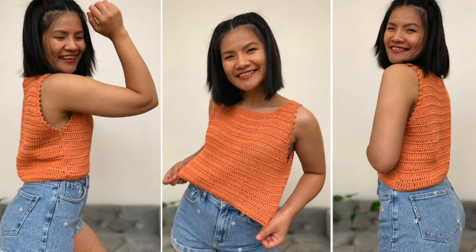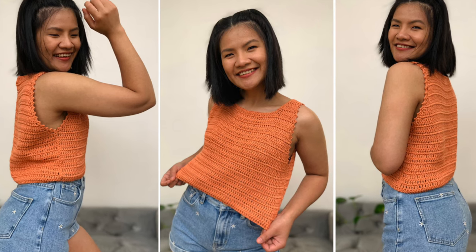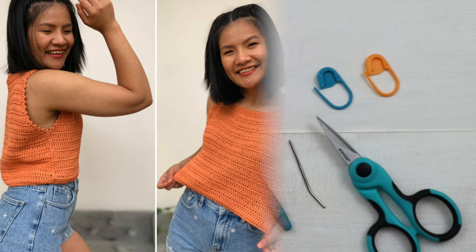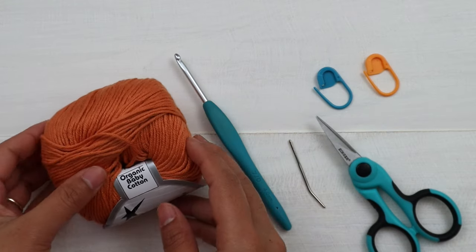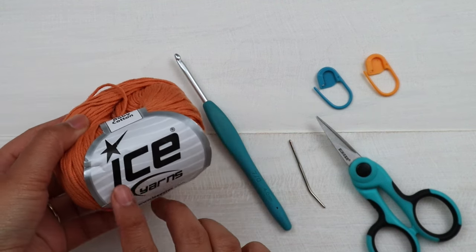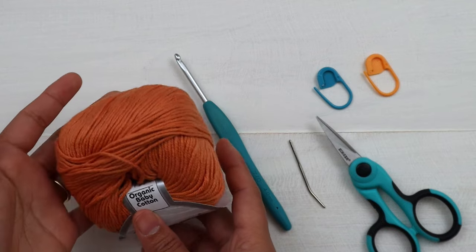I'm gonna put all the links in the description below. For today's tutorial I'm gonna show you in size small, which is the one that I'm wearing right now. I hope you enjoy and let's get started. For this project I use 100% organic baby cotton yarn from Ice Yarn in orange color.